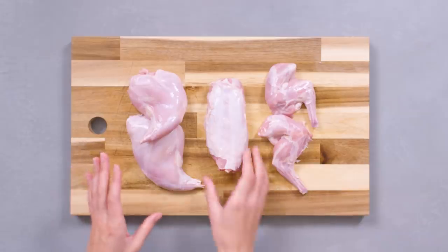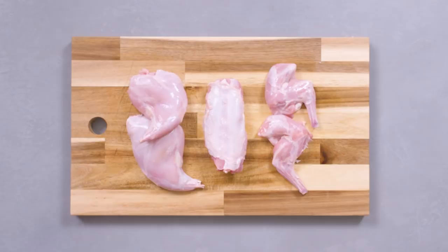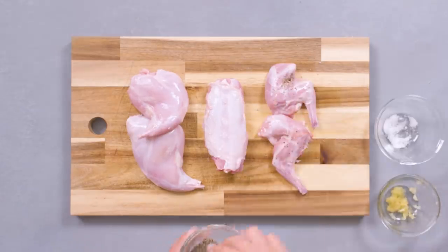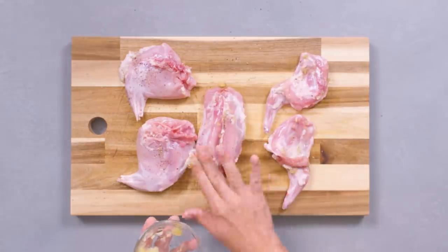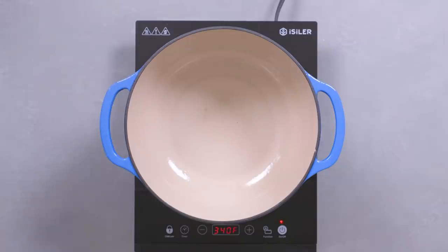Okay, here we go. Separate the rabbit into five pieces: the thighs, front legs, and the back. Season the meat by rubbing it with salt and pepper. Then add minced garlic to the skin side of each cutlet. Asuna bakes the rabbit in a Dutch oven, so we will be doing the same.